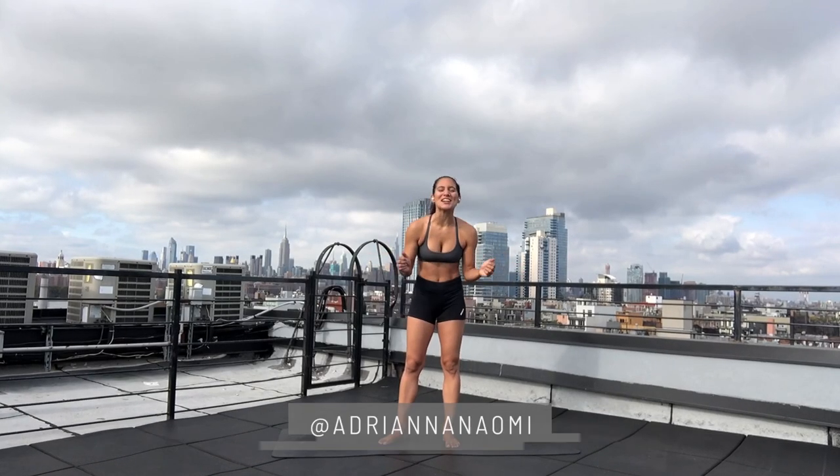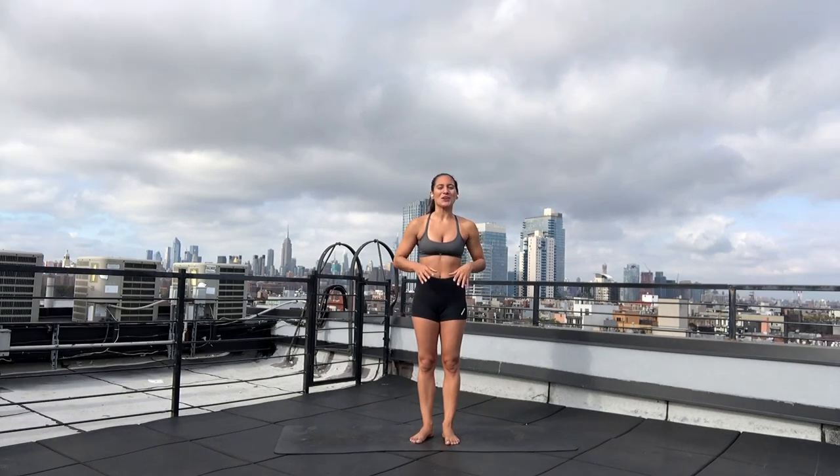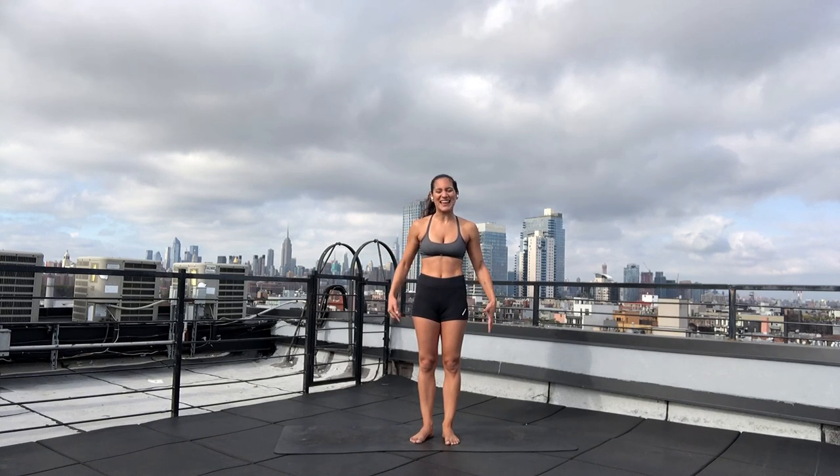Hello, Xterra friends. My name is Adriana Naomi, and I am thrilled to be here with you again today for another vinyasa-inspired flow, exploring the low-flying arm balance, which is Eka Pada Koundinyasana 1. We're going to work on building arm and shoulder strength, as well as getting into our obliques, lengthening and stretching the back line of our legs, and accessing our outer hip muscles.